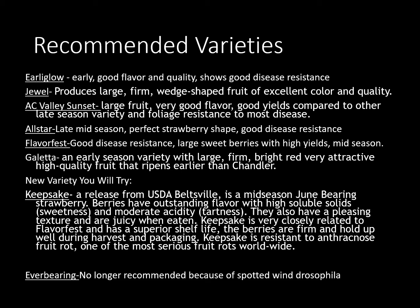Flavor Fest is a mid-season berry. Galetta is another one that's an early season variety with large firm bright red berries. It does have really high quality fruit and it does ripen a little earlier than Chandler. As far as Chandler goes, it's not a great one for us to grow in a home garden because it has a lot more disease issues than some of the other varieties. But if you've ever bought strawberries at the grocery, they're usually going to be Chandler.